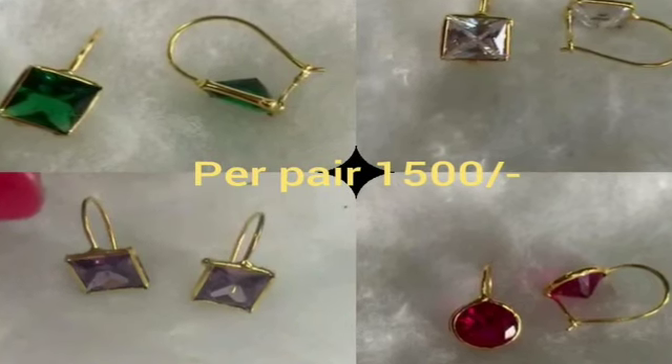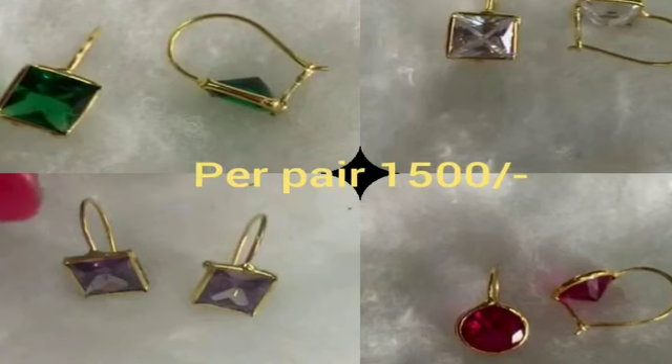There are colors available. We have green, red, and different colors.